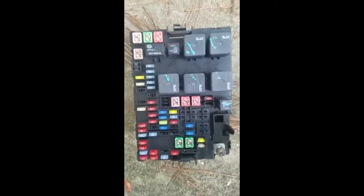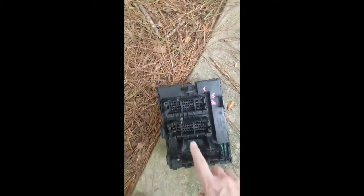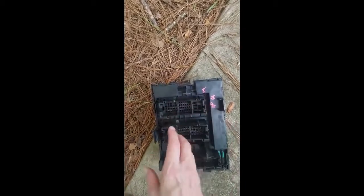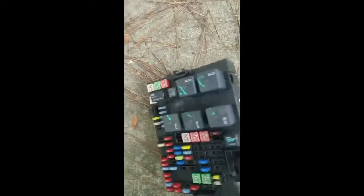This is the new fuse box. We need to connect those same wires right here, then seat it back in the base — and that's it!